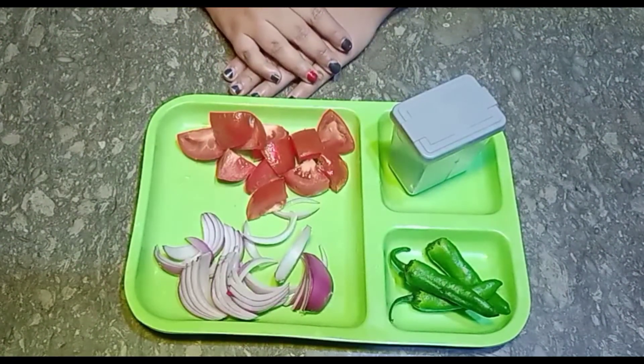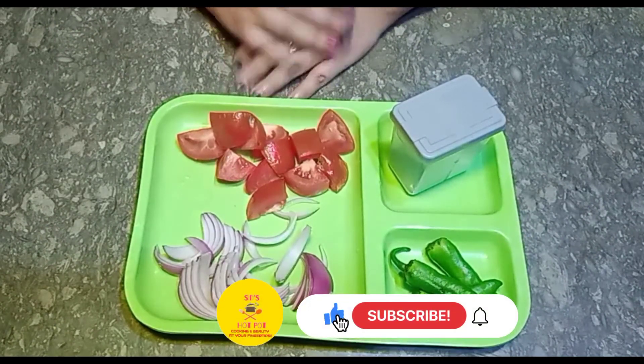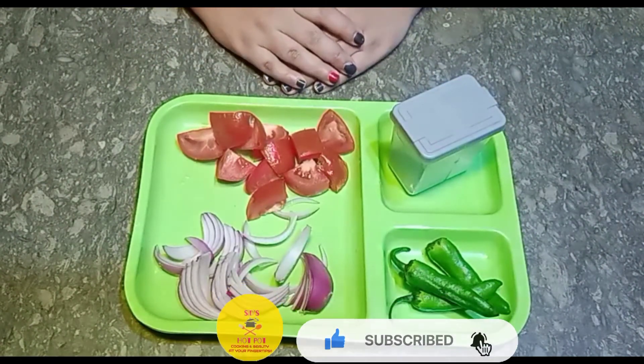Let's start the recipe. But first of all, if you haven't subscribed to my channel, please subscribe and press the bell icon so that you get new notifications.